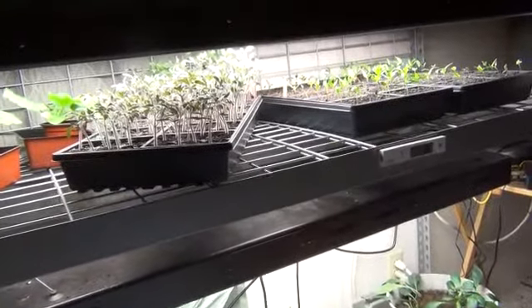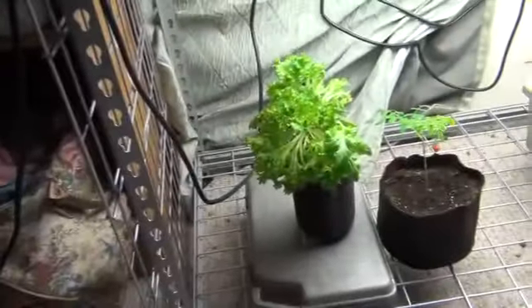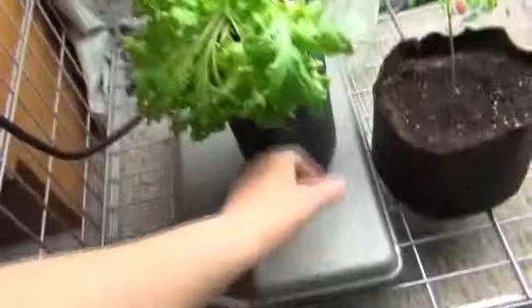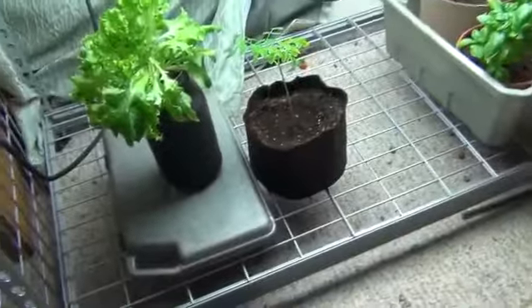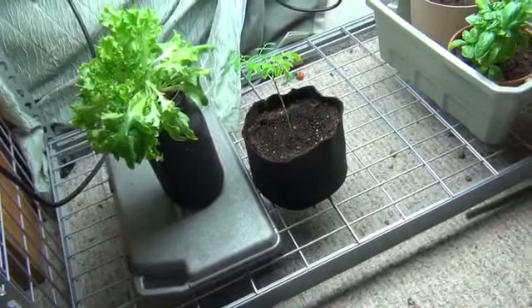Hey, this is Ann with Gideon Gardens. As you can see, the hydroponics are gone except for the weed lettuce that I have in the half-gallon mason jar. The moringa is drained and erased right now — it'll go in a pot here sooner or later.